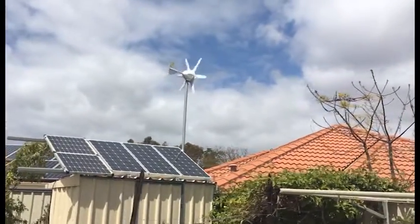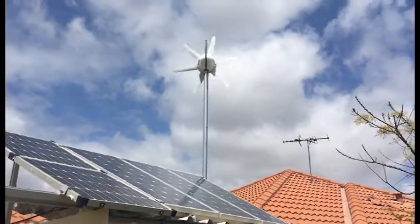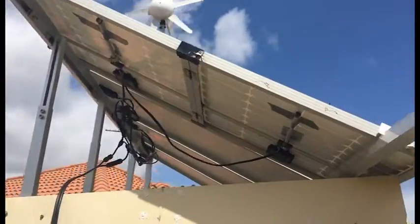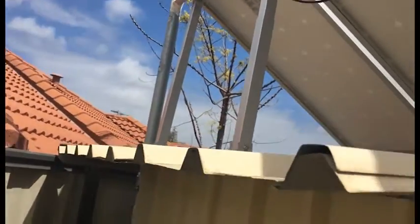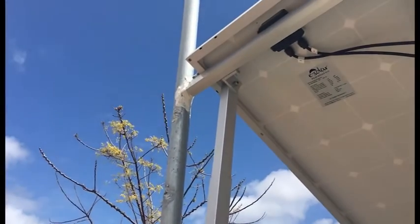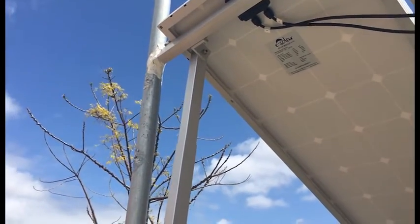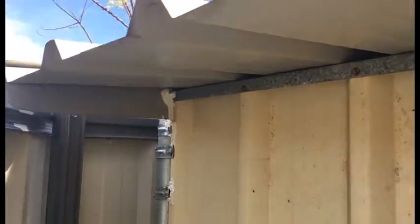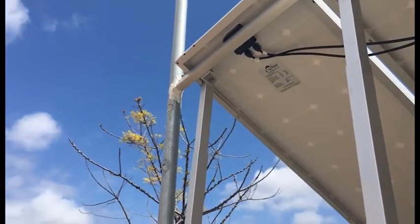That's about as loud as that wind turbine gets. Doesn't look too pretty. I have silicone on the frame so there's less movement, but this makes a vibration noise. I've got heaps of tech screws in it — it's not going anywhere — but I don't really like the vibration noise.